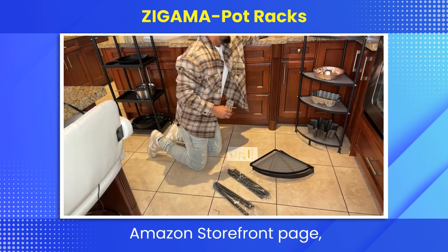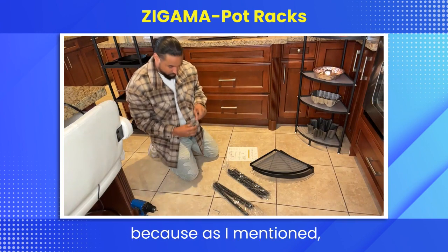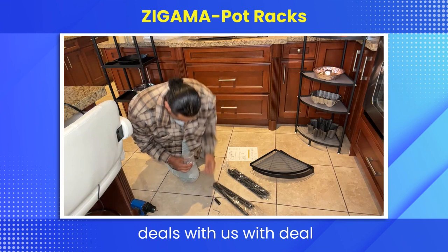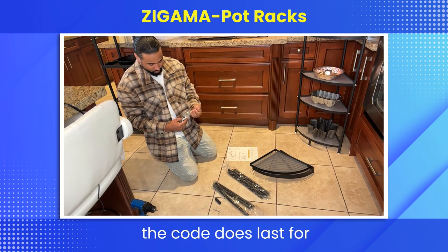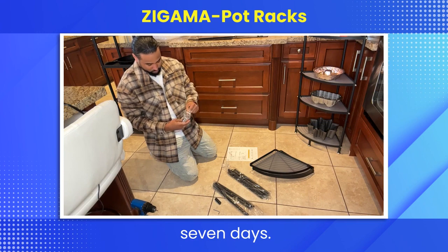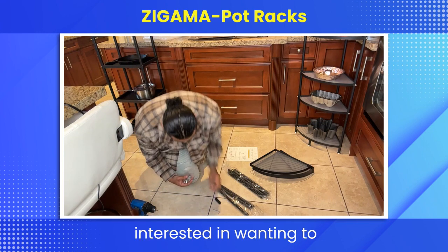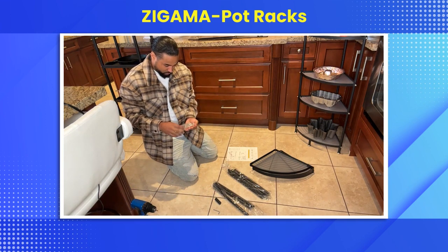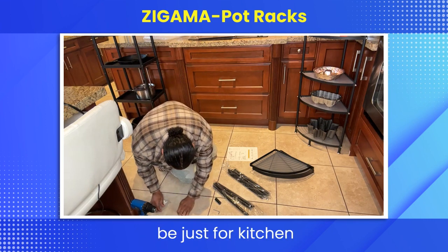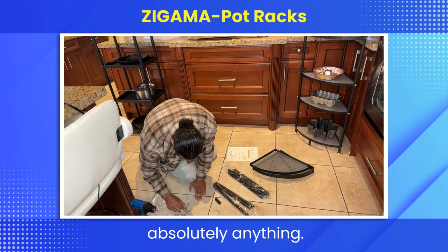If you're interested, head to our Amazon storefront page and click on it. Use our discount code 'Deal Stories' — you always get the best deals with us. The code lasts for seven days, so if you're looking for a corner storage shelf, go check it out. It doesn't have to be just for kitchen appliances — you can use it for absolutely anything.